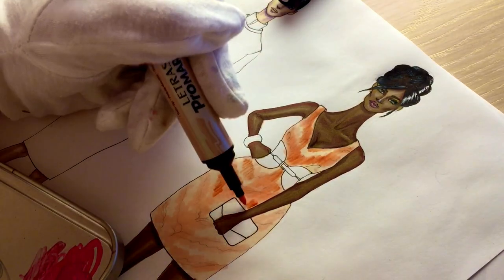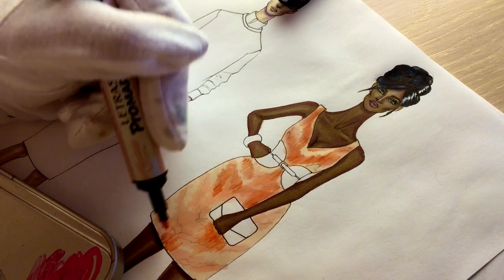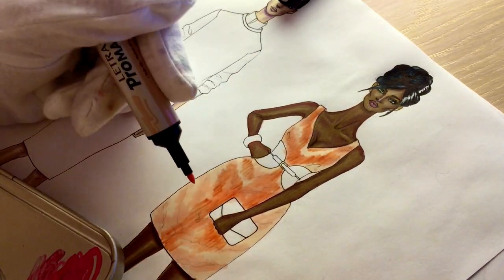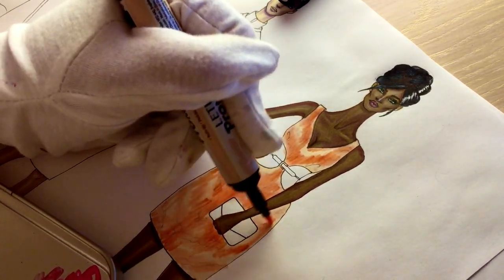Somewhere you can make it dark, somewhere light. Don't just follow the pattern and make the lines the same width and opacity.